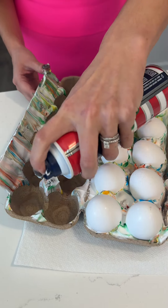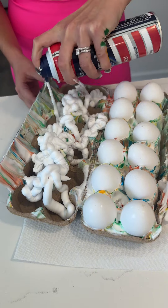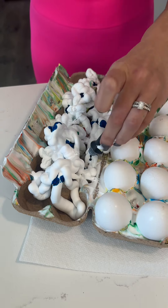So you're going to take your Barbasol and fill in this side. And we're going to do the same thing again. I'm going to switch up the pattern a little bit but use the same colors.